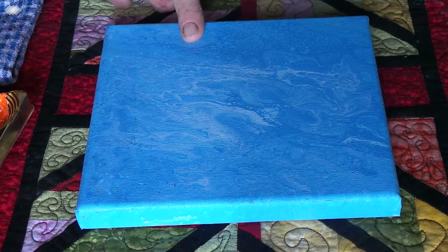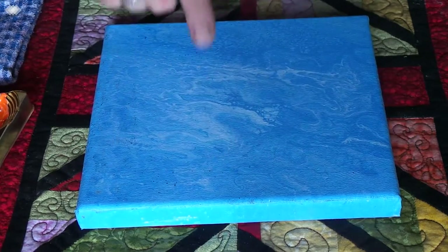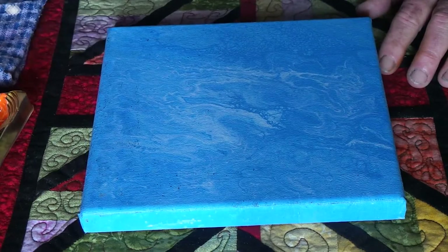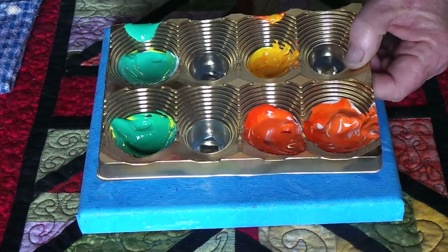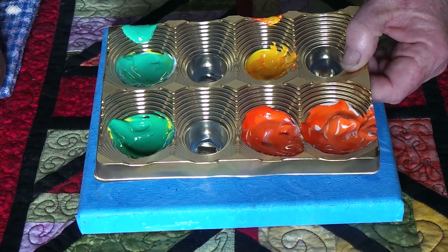Firstly, I'll tell you the canvas that you're looking at is an 8 by 8 inch or 20 by 20 centimeter. It's totally dry — I put this background on it about a week ago.